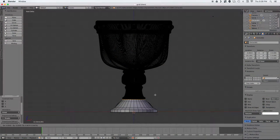The first thing we're doing is opening Blender, creating a cylinder, and extruding that out to give us our general profile shape of the grail.